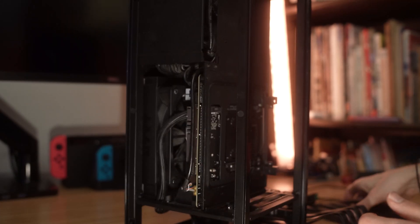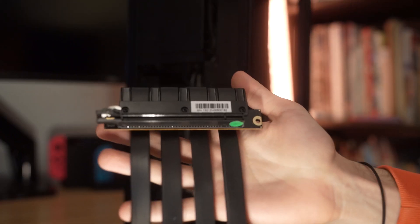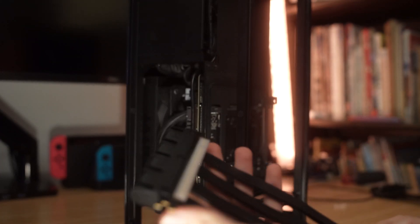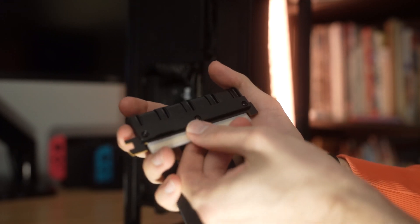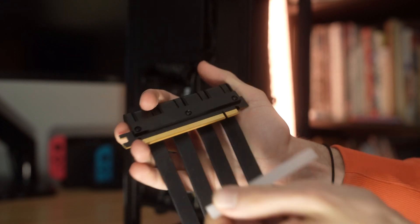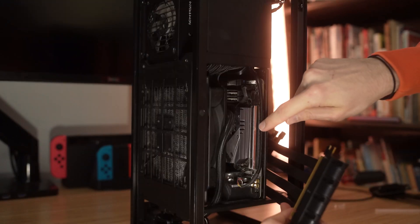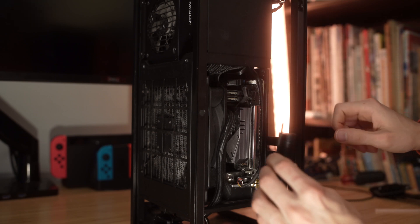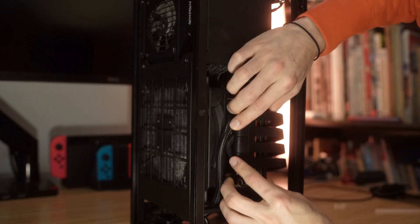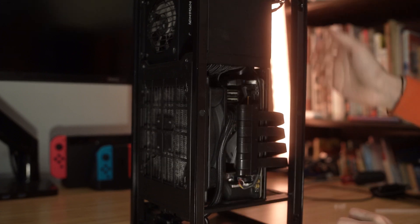Alright, now that we have the old PCIe riser cable out, I'm going to take the new one and place it in. I'm first going to plug it into the motherboard, so I'm going to take this cover off and slide this in through here. Here's where it's going to connect into the motherboard — make sure you have this slot down with the clip, and then you should just be able to slide it in. Alright, mine clipped in. Looks like it's good to go.